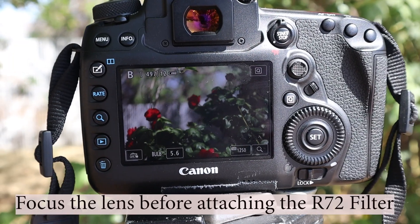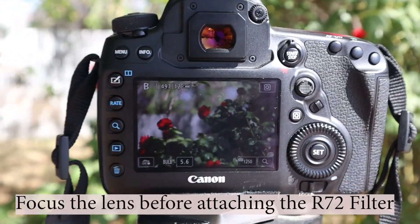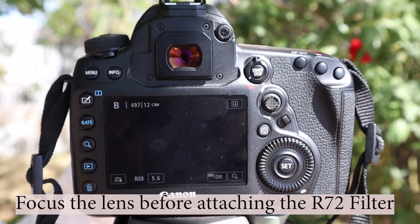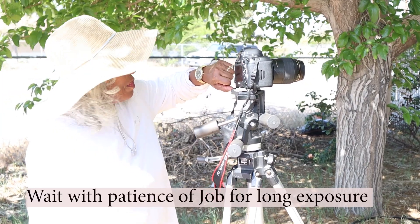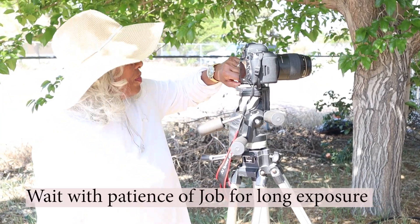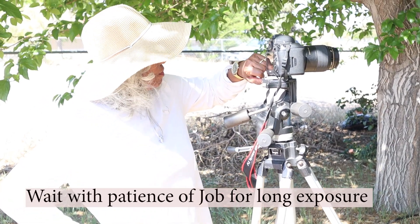You have to focus on your subject before you can put the filter on, and then you must carefully screw it in and not mess up your focus. Then you have to wait for the exposure — this one was 30 seconds. Personally, I don't want to do all that.